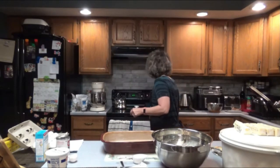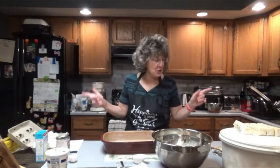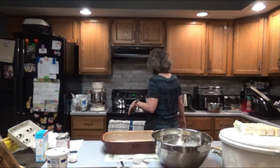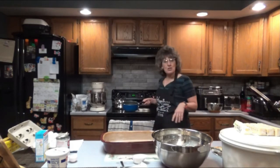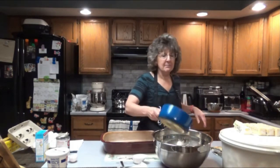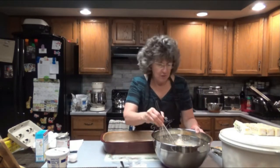I hear that butter melting, and guess what — I'm actually using real butter today. Land O'Lakes real butter. I'm just going to spoil my family for once, instead of being so cheap and using margarine all the time.